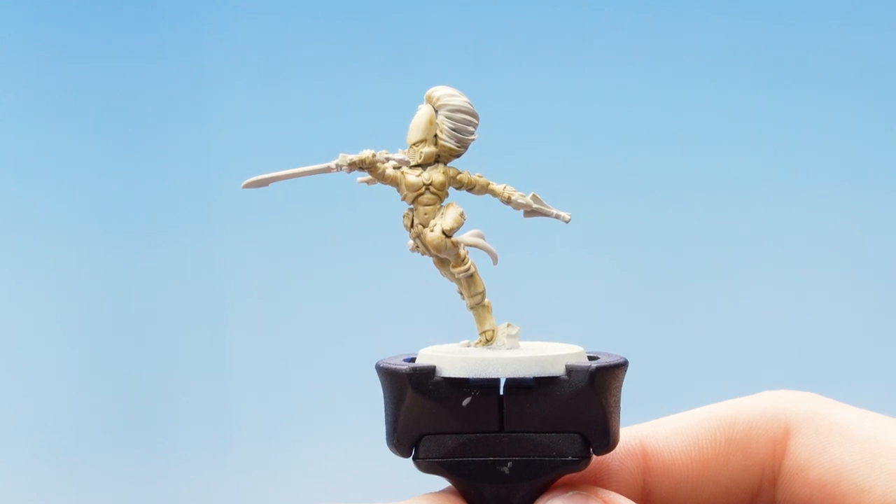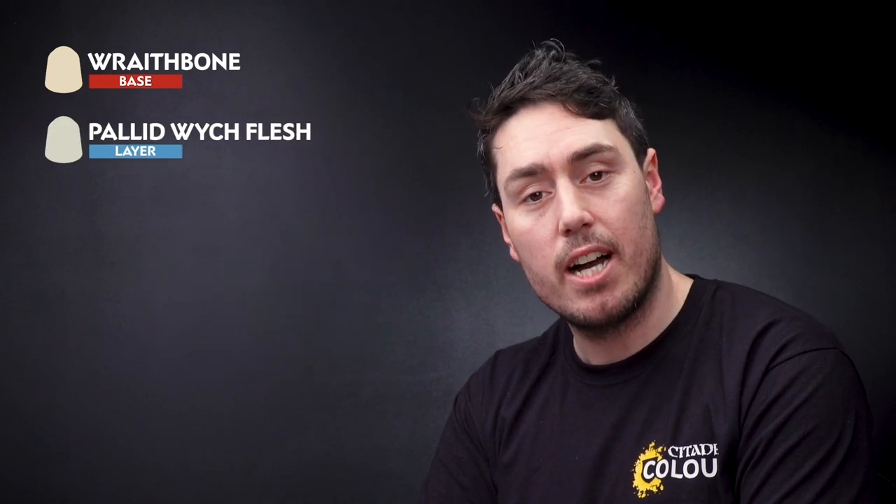With the Skeleton Horde now dry, we need to move on to finishing the bone details of the armor. For this we're going to use Wraithbone as a layer just to tidy up all the raised details, and then we're going to use Pallid Witch Flesh as an edge highlight.